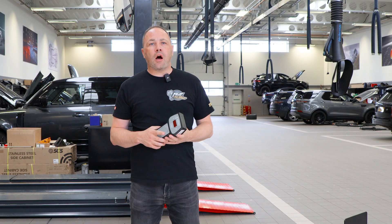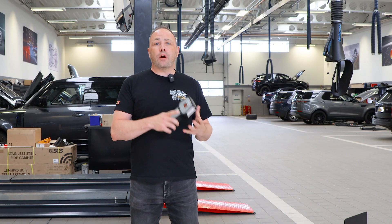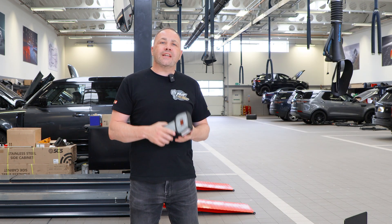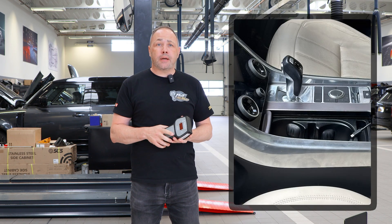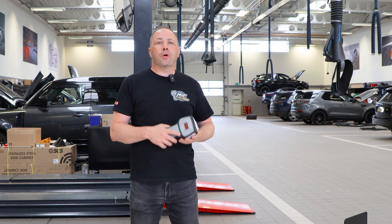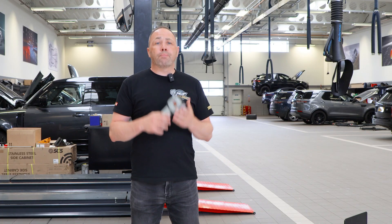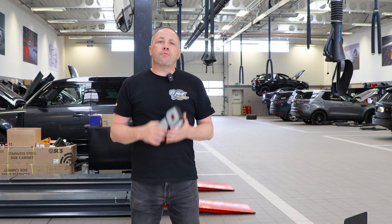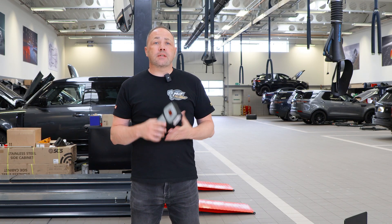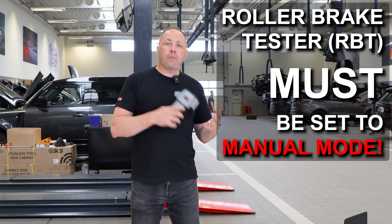It depends on what features the car has as to how you test it. First, we're going to look at the process for the rotary type gear selector, which is usually on a Discovery Sport. The process is the same for vehicles with the fighter-pilot-type gear stick found on a full-fat Range Rover or a Velar from around 2018. First, you have to put the roller brake tester into manual mode — don't use the automatic test program, you'll break the transfer box. There are lots of different roller brake testers out there so you need to figure out how to put yours into manual mode first. You may need an assistant to help run the program, depending on the type of machine you have.